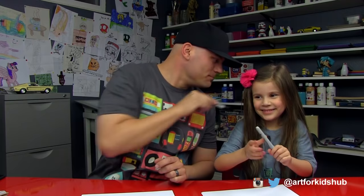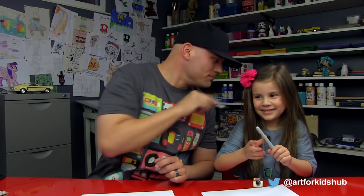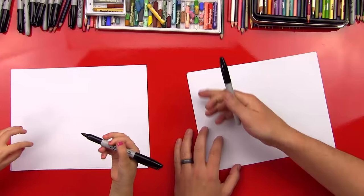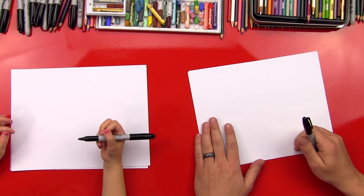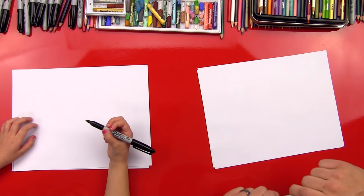All right, little girl, you got your marker? I like your pink bow. We hope you guys are going to follow along with us. We're also going to use plain white paper from our printer. It's eight and a half by 11. And we have two sheets of paper because we're using a marker — we don't want it to go through to the table.